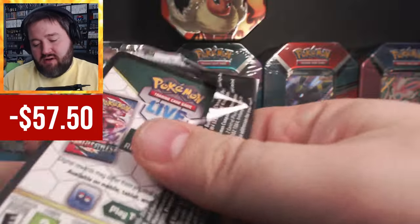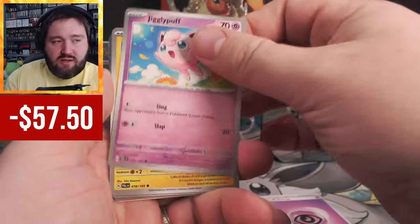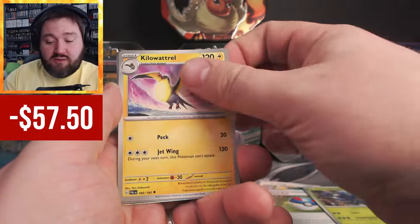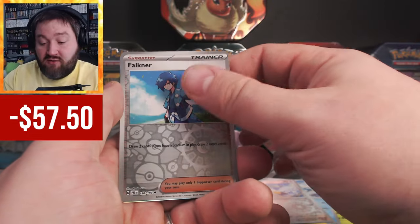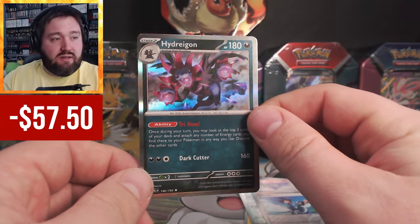The other Paldea Evolved pack has Meowscarada on the cover. Let's see what we pull. Jigglytuff, Rappidash, Great Ball, Heracross, Kilowattrel, Azumarill, Wingull, Faulkner, and a Hydreigon. Nothing doing from those packs.